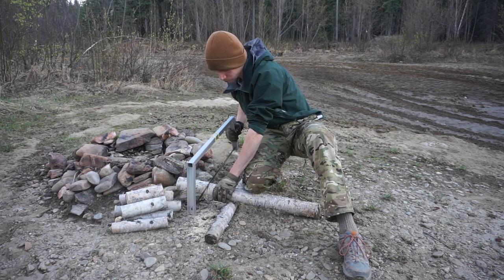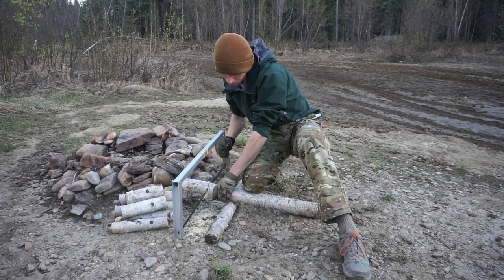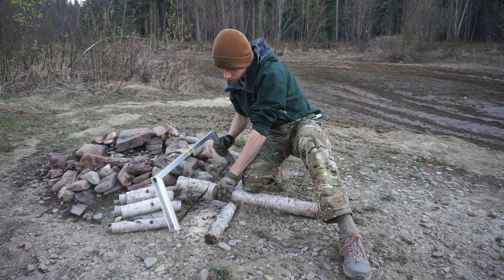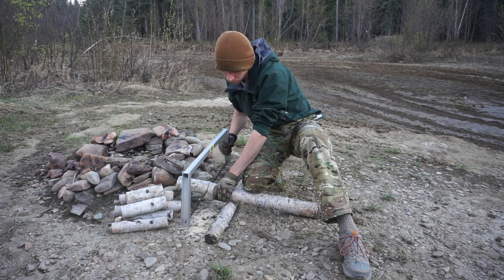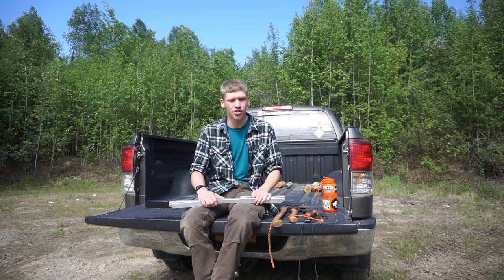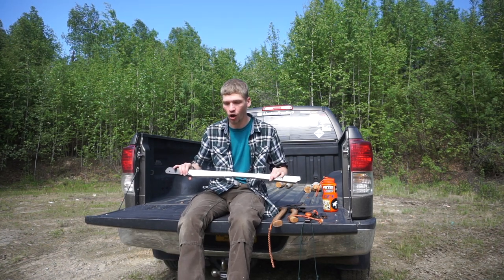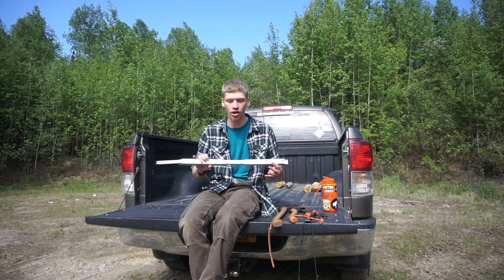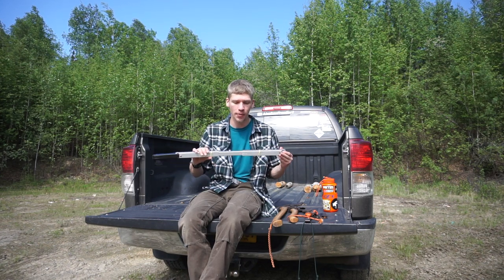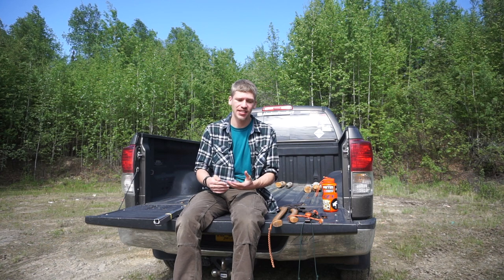The 24-inch sounds pretty big, but once you start getting into 8-to-10-inch wide pieces of wood — especially for building larger crafts — that 24-inch blade gets outgunned pretty fast. So my preference of late has been to go to a 30-inch pack saw, which admittedly is a little bit harder to pack in than a 24-inch, but not by much, and its size is still reasonably compact.